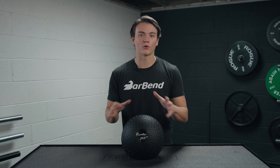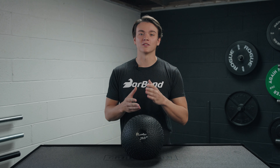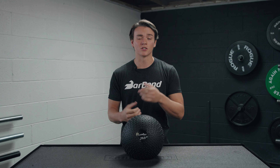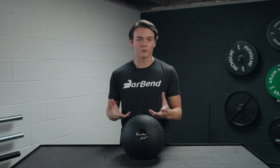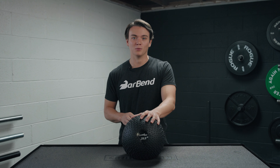If you're looking for a new way to release any frustration you may have at the moment, you might want to consider getting yourself a slam ball. Slam balls can be used for a lot of exercises such as squats, overhead presses, and of course, slamming them into just about any surface imaginable.